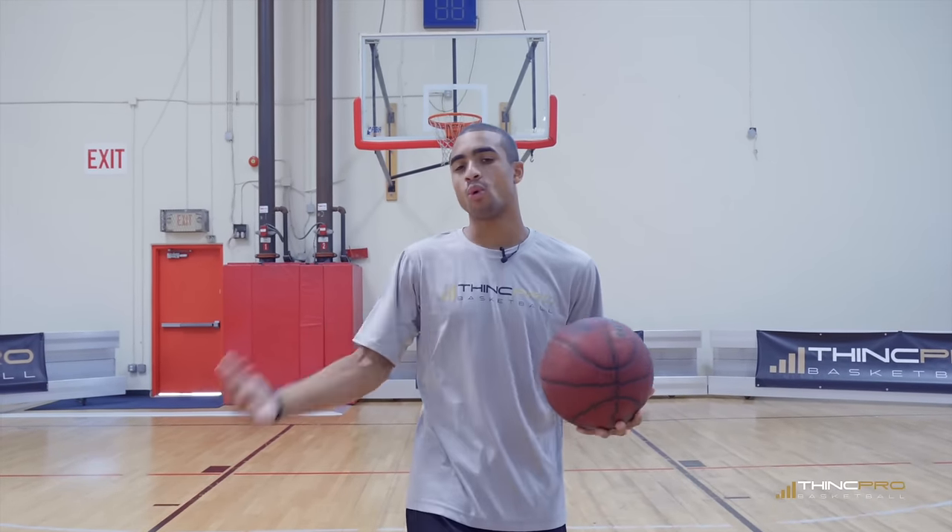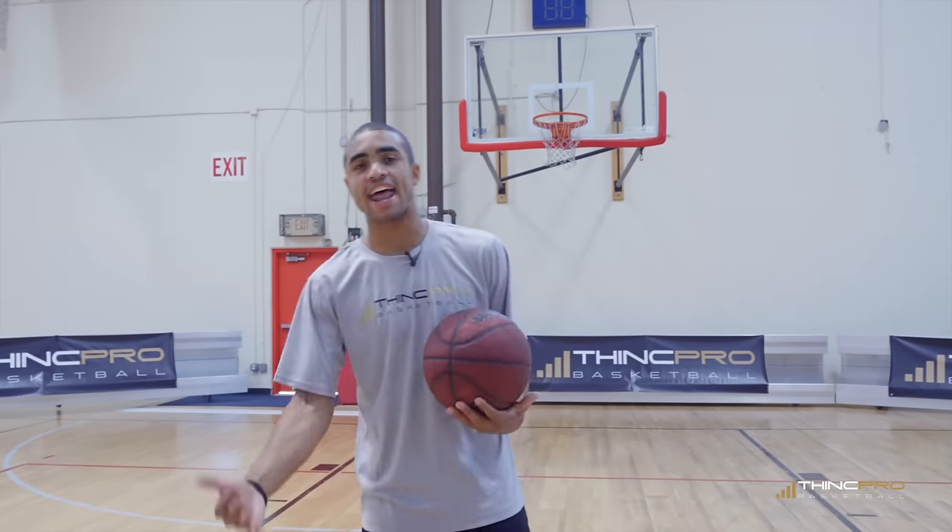What's up Hoopers? It's Coach Alex from ThinkPro Basketball and in today's video we're going to talk a little defense and how to defend taller and stronger players. Follow me and let's lock down.